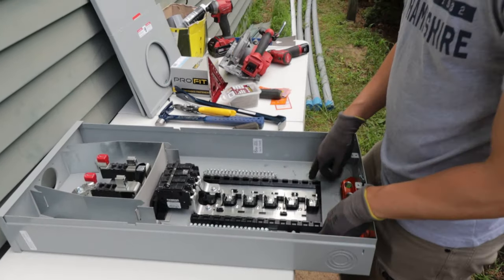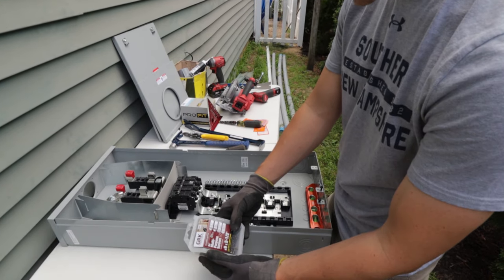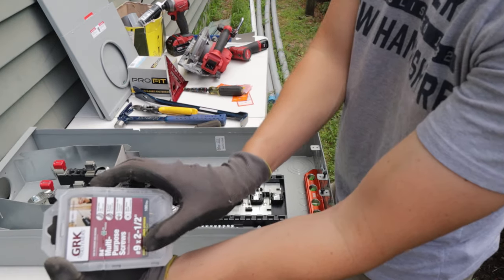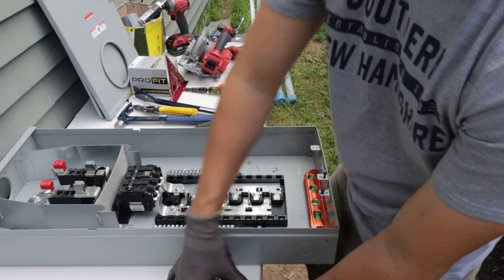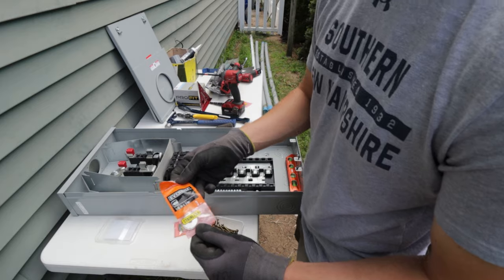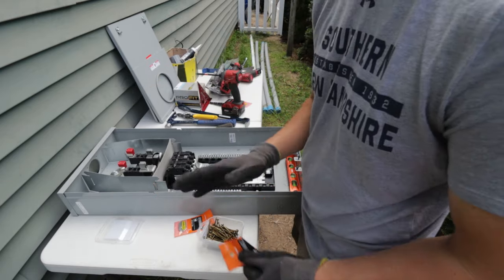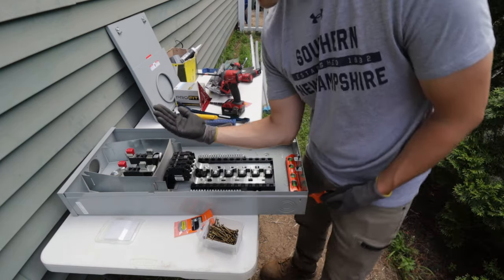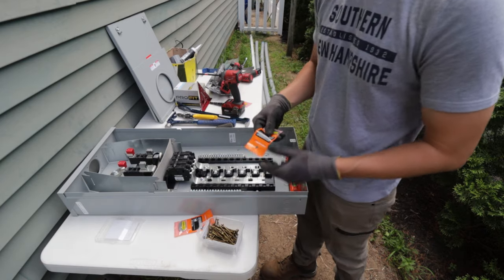There are four mounting points. I'm going to be using these GRK fasteners — multi-purpose screws rated for outdoor use with an all-weather coating. These are number nine, two and a half inches long, which is enough to get through the Azek and the plywood behind it. My plan is to use stainless steel washers on the inside, and only on the top, to get a couple degrees of slope so the panel faces a little bit forward to shed any water.